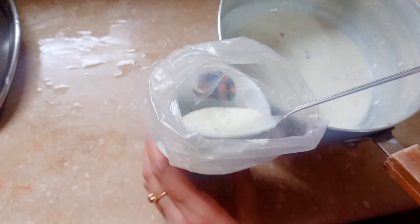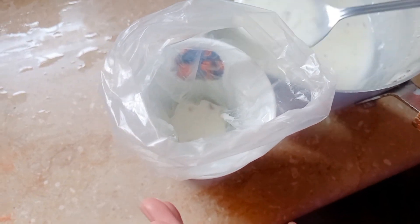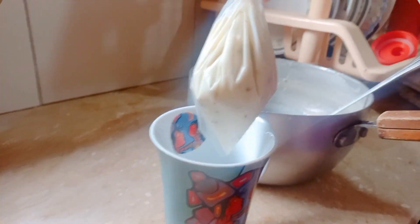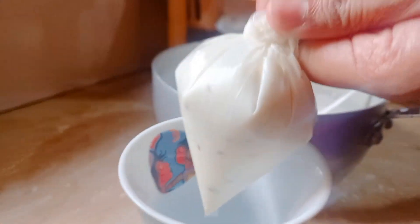Now you can add the mixture into any mold or piping bag. I'll be using a piping bag — add it in here with a spoon and fill it up. It will look like this, and you have to tie a really tight knot so no air gets in.